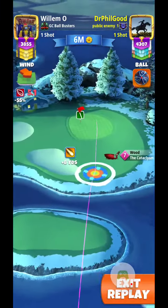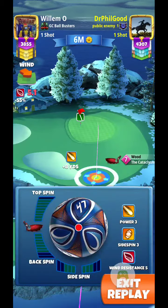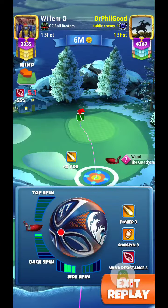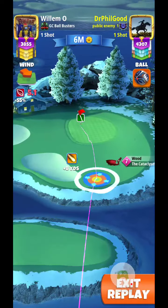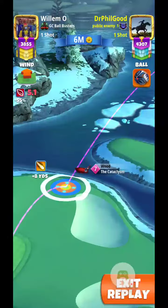Looking at a headcross wind of 5.1 miles an hour. So, full left side spin, about 1.5 bars backspin there.